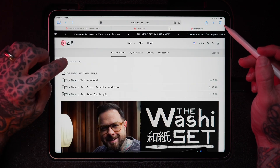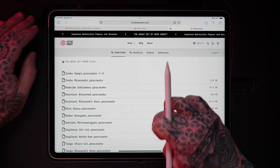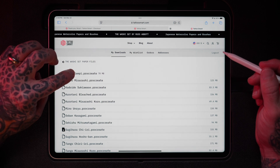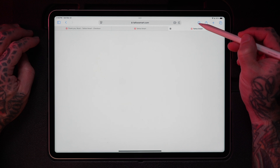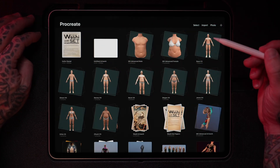Finally with the Washi Set there are these paper files. There are 17 different paper files in here, so you have to download each one by one. Start with the first one — tap on it, wait for it to load, tap the download indicator, tap again, and there it is right at the front of your gallery.